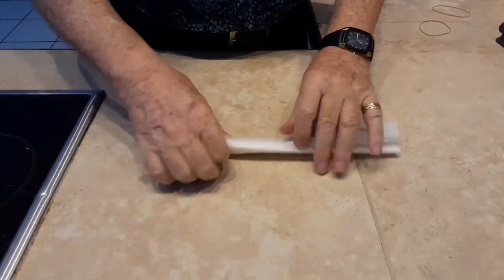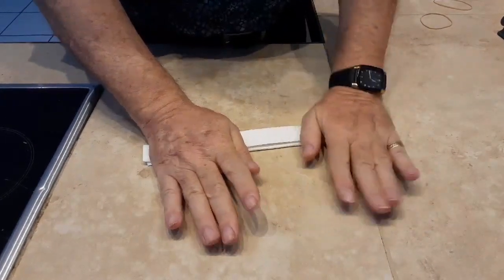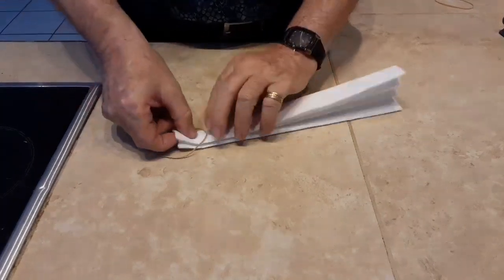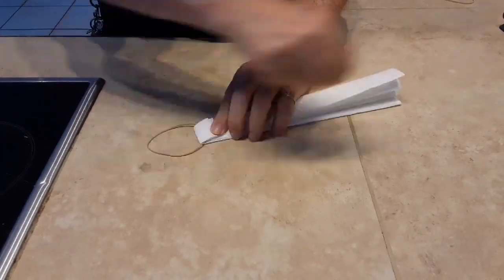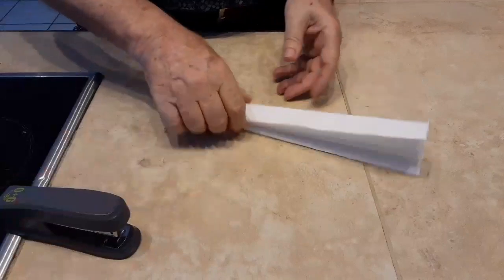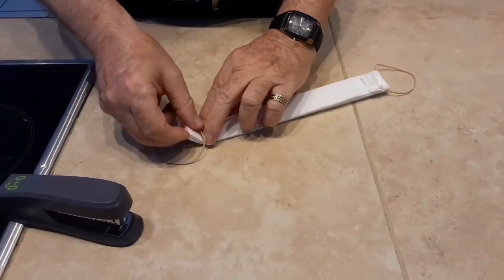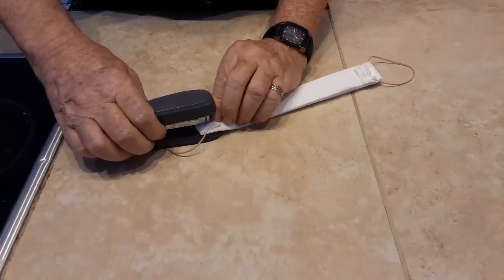A hard surface like this is good because it means you can push down to get those folds into the paper. Then you take an elastic band and fold it over. You've got to press that down hard too so that you can get a stapler on there and put that in. Turn it around — here's the second side. We've got the elastic band there, we fold it over, we press it down, we put the stapler in.